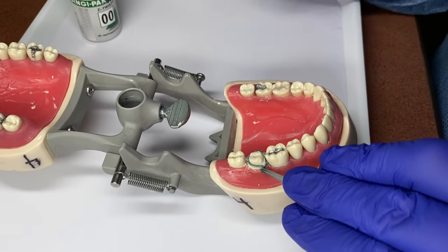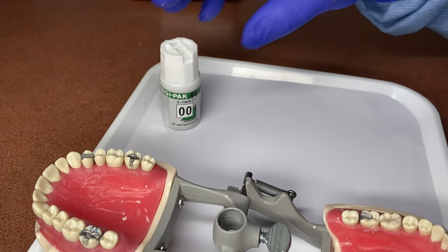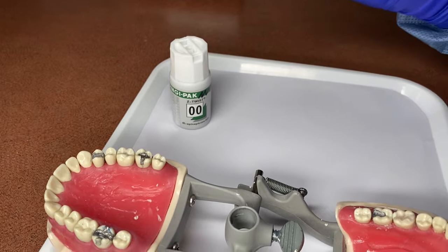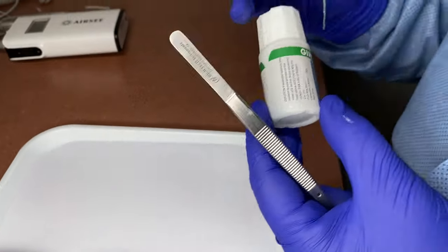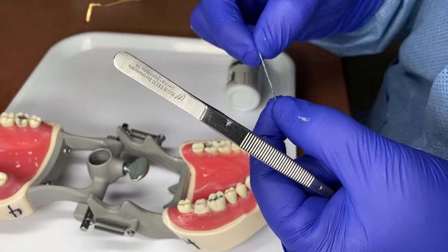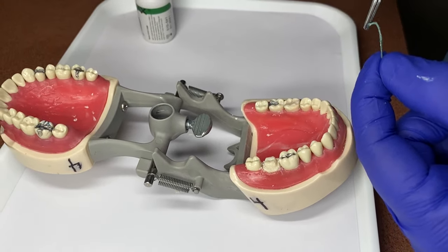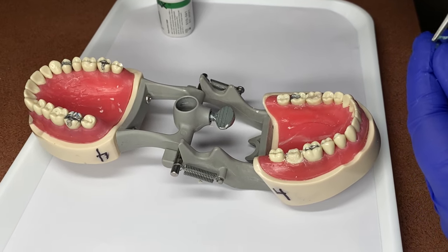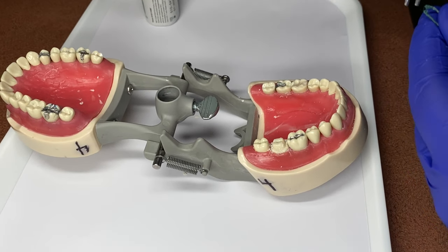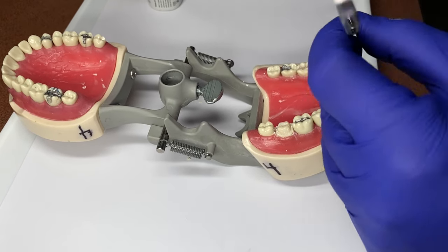First, you take a piece of retraction cord and cut it. There are different sizes of retraction cord — the doctor will tell you which to use. You cut a piece to the length that will fit around the circumference of the tooth, and you always want to leave a little bit of a tail hanging out so the doctor can just pull it out before taking the final impression to send to the lab to make the crown.